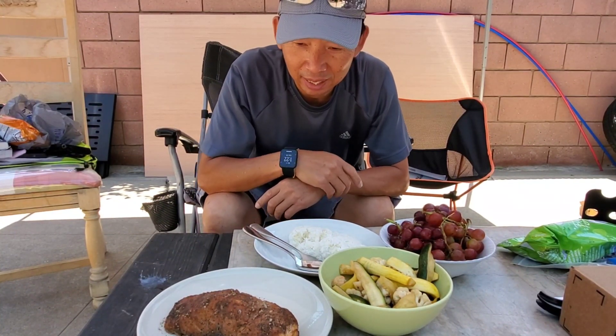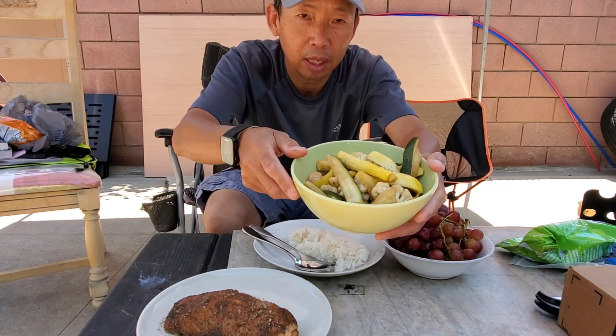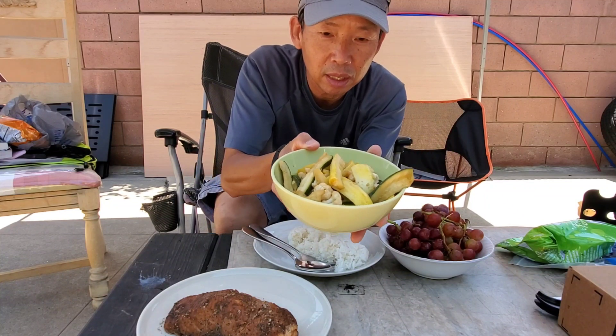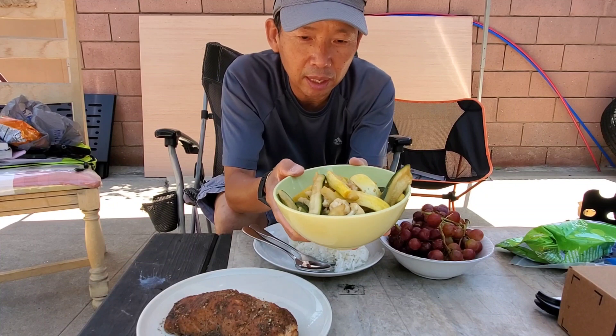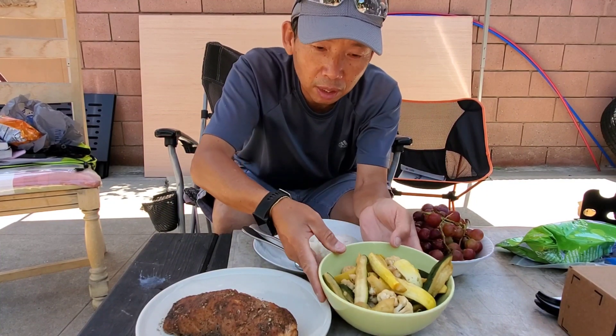Alright everybody, it's lunch time. Come enjoy lunch with me — special today. We're going to have mixed veggies: I got zucchini, squash, and broccoli in oyster sauce.